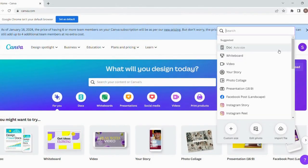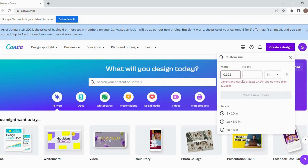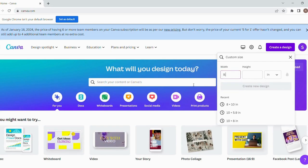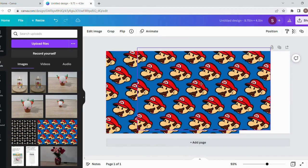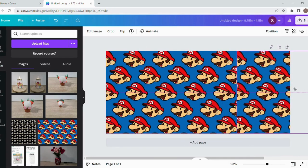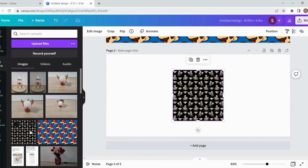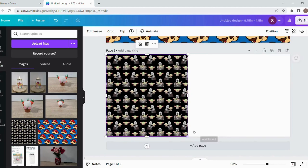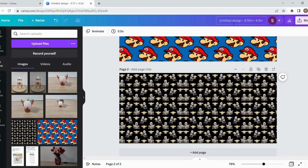I'm going to show you how I made my designs. I'm making two cups for my boys, one for each. I made these in Canva — I got some images off Google because these are for personal use. The dimensions I used were 9.75 inches by 4.5 inches. You'll see me size the designs to those dimensions, duplicate and line them up to make them as uniform as possible, and then I just saved those pictures to my file.